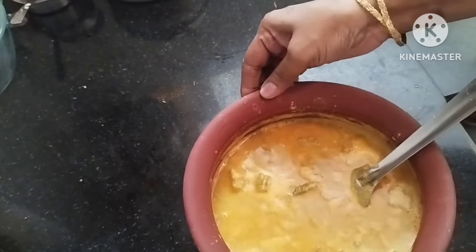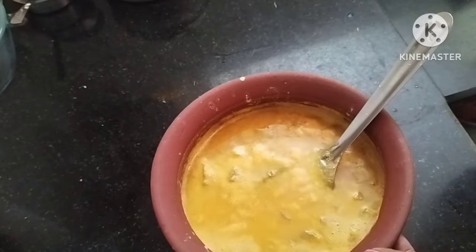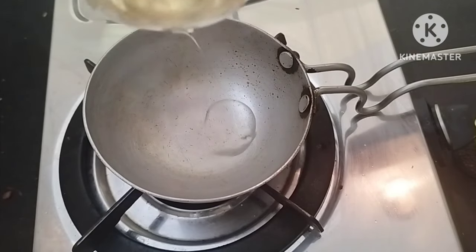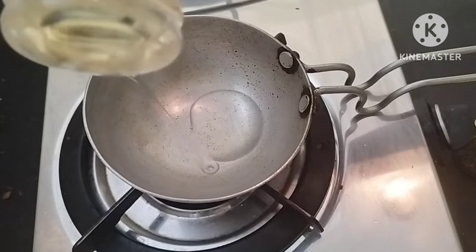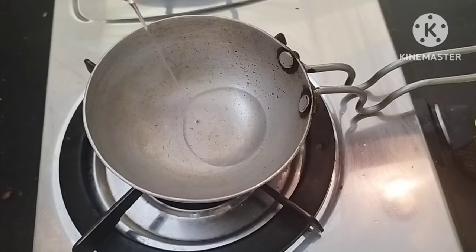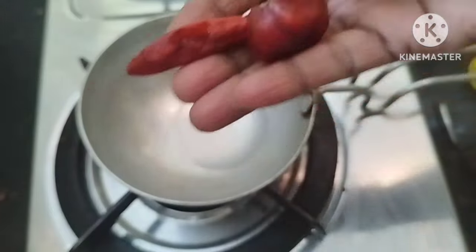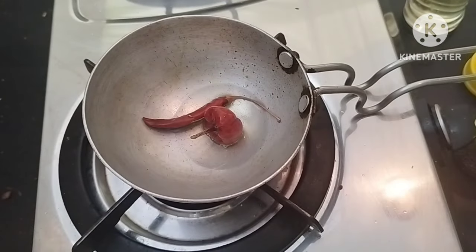I am going to put it in the slab, then in a pan. I will put in 10 tbsp into the pan.